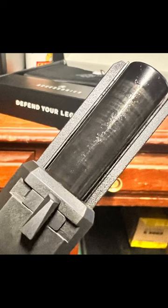Here's what nobody's telling you about the Springfield Echelon — how bad the finish is on the barrel, the breech face, and the rails for the slide on the trigger group.